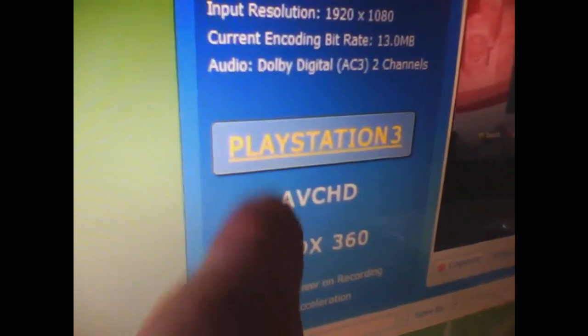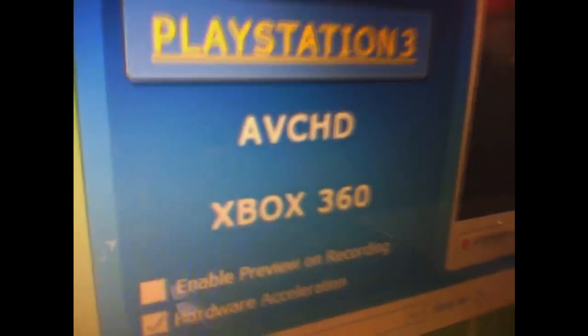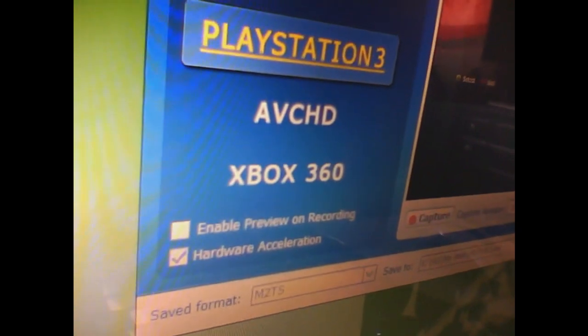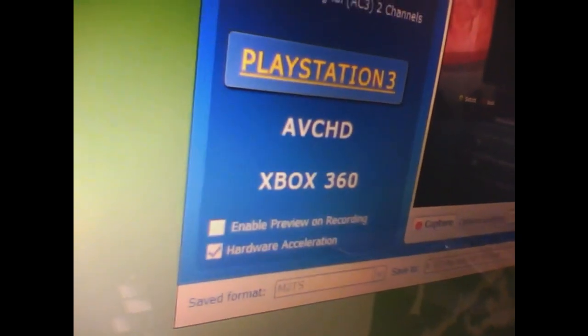I prefer the PlayStation codec just because it's Blu-ray format — I think the quality is better on that one, but you can use whatever you want. The bad thing about the PlayStation 3 codec is that you can't edit it in After Effects, or at least I don't have the patch for it. So I just use Vegas for pretty much everything. I don't put a whole bunch of fancy effects in my videos — it's just kind of raw, chill stuff.